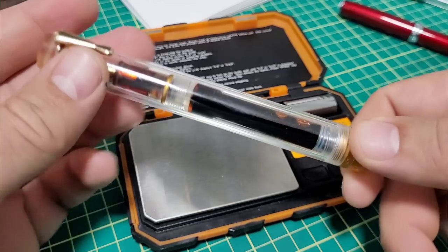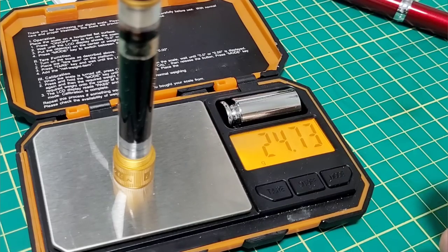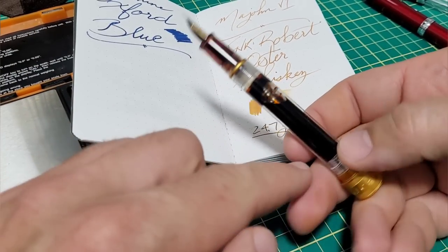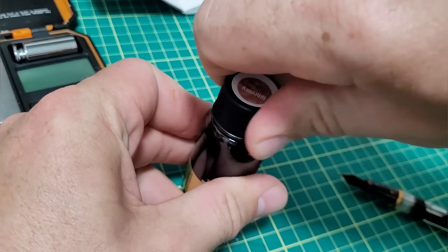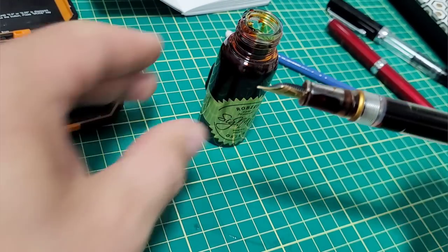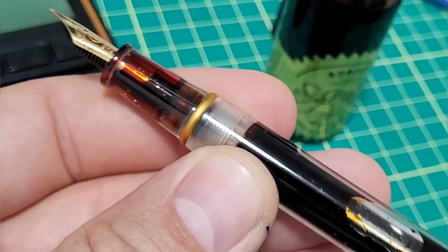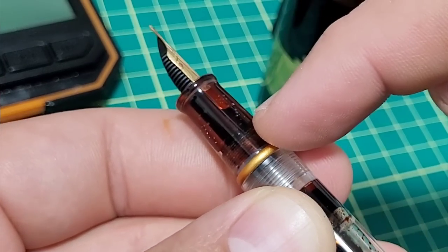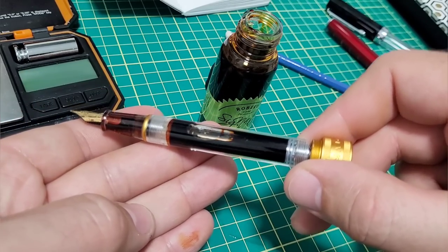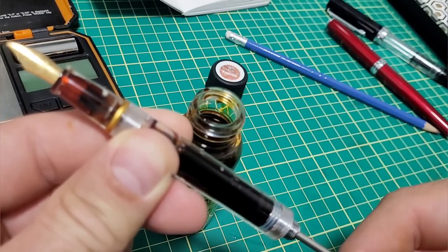Overall the pen itself weighs 39 grams and change. Pop off the cap — you're not going to write with it posted — and it's 24.7 grams with a pretty full ink chamber. I'll empty out the pen, weigh it, then show you how to do a regular vac fill and then how to do a super fill. I'll return the ink back to the bottle. By the way, let me show you there's a little shutoff valve in here — if you're writing with a vac filler and it dries up, this shuts off the ink chamber from the lower reservoir where the feed is.